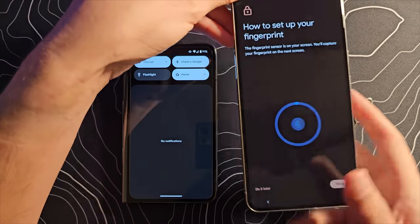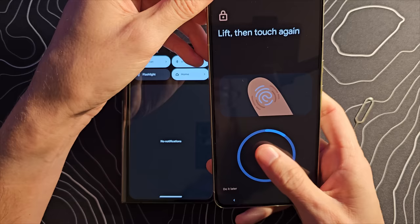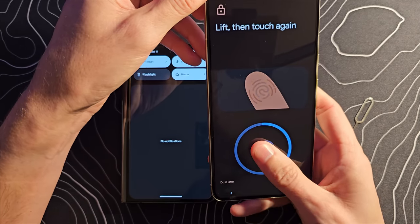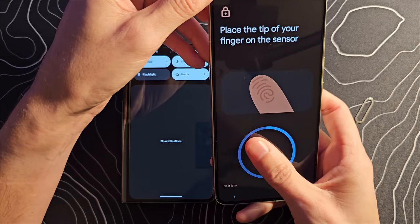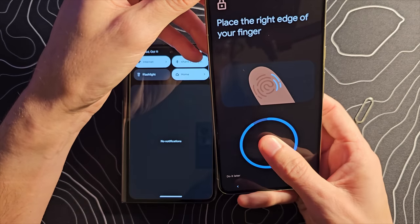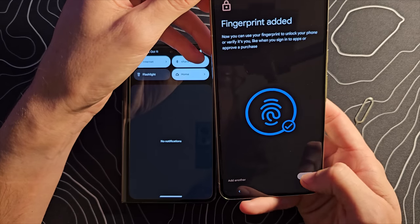Let's set up that fingerprint reader. I don't know if they've changed the technology on this — see how it's lighting up? This is not an ultrasonic fingerprint scanner. To be honest, I never really had a ton of issues with these optical ones, but I know that some people have.